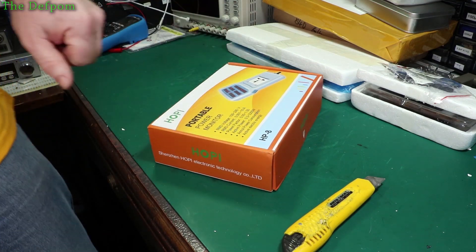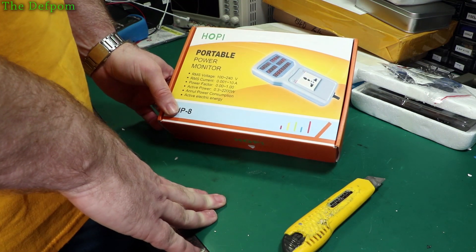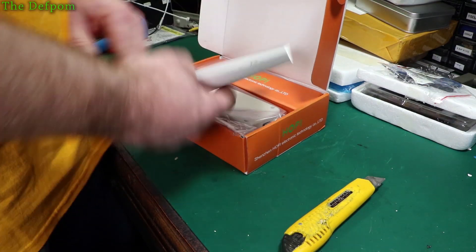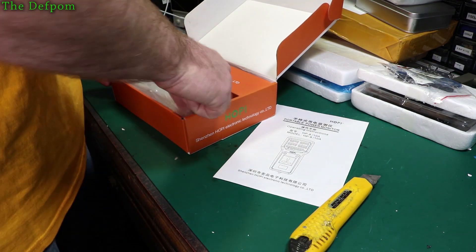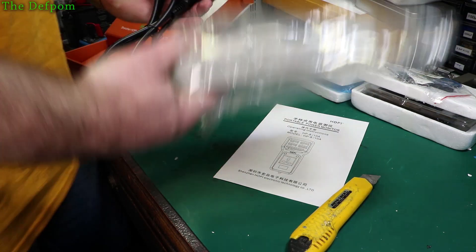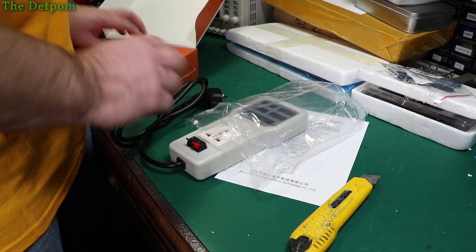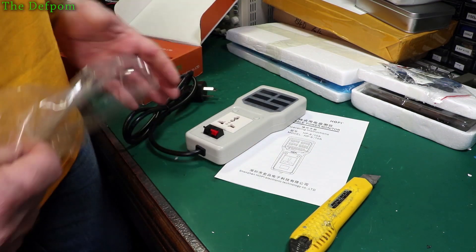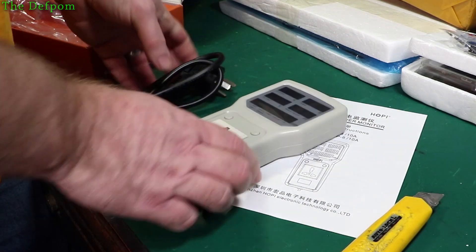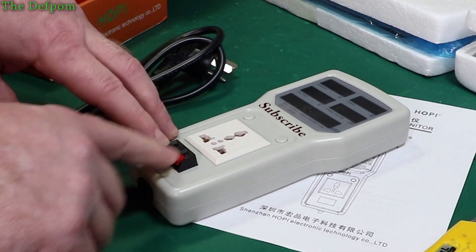Hey, some of you may recognise this — might have seen this on some other popular YouTuber's channel. So it's a hopping meter. Let's see if we put the right plug on it. This is not the same as the one that Big Clive has. I think it's like a clone, or maybe a new revision. It's got these terminals on the front here, which are the speaker terminals.